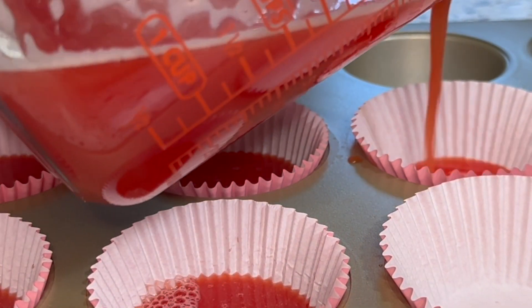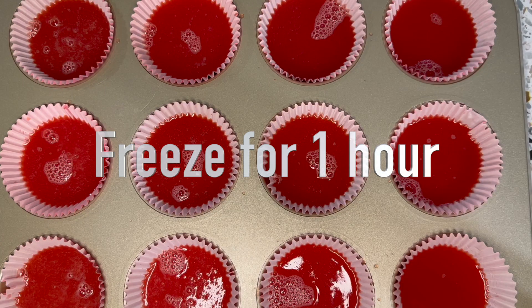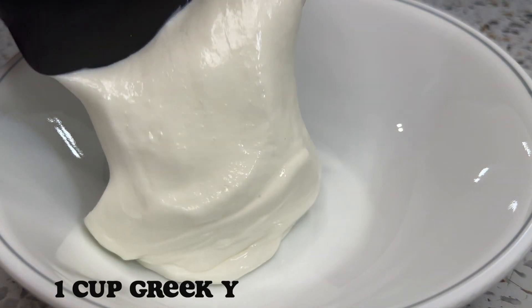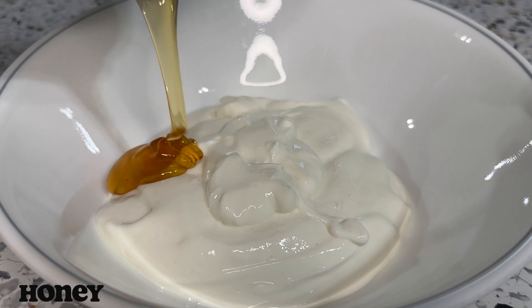Fill it halfway so it's not overfilled, then let it sit in the freezer for one hour so it can harden. At the last 10 minutes, you want to make the toppings.